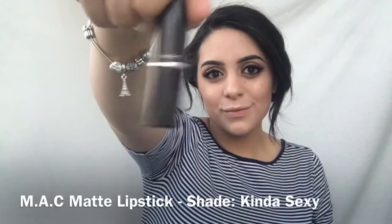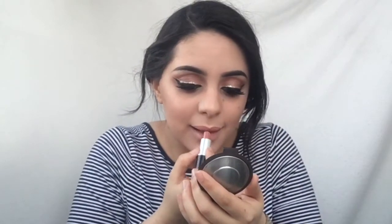For lips I'm gonna use MAC Kinda Sexy Matte Lipstick, one of the very best. I also put on false eyelashes — I'm wearing Huda Beauty in the style Samantha, just so that you guys know.